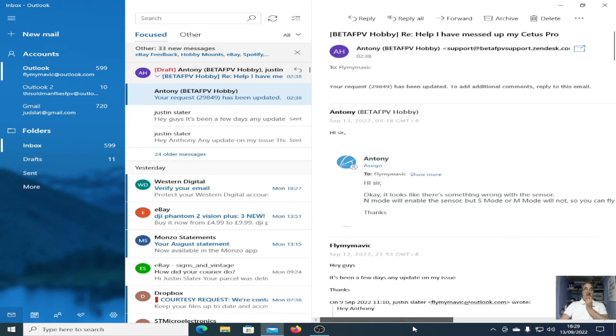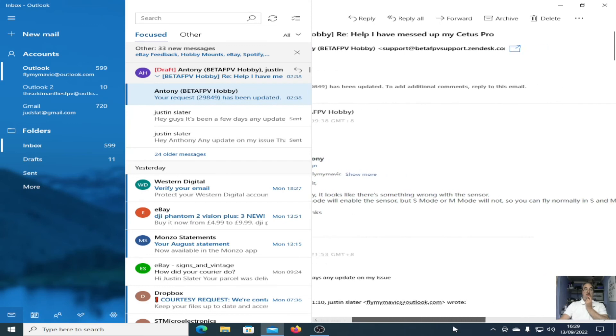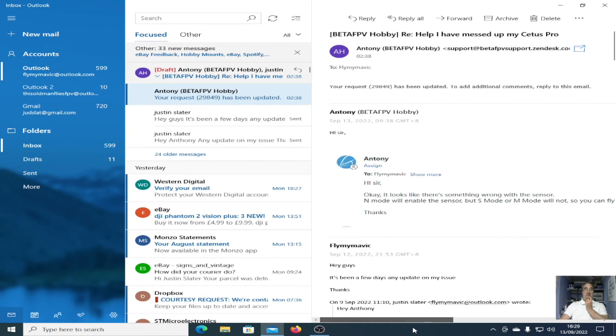You can fly normally in S mode and M mode. M mode will disable the sensors, but S mode and M mode won't. So you can fly normally in S and M modes. What does that even mean? It looks like there's something wrong with the sensor — it's three months old — but there's something wrong with the sensor. I've kind of lost confidence.